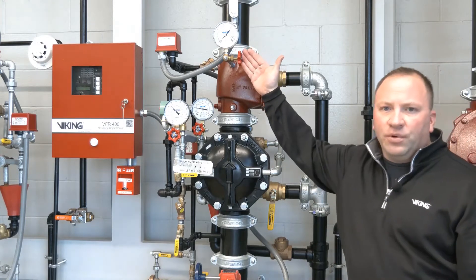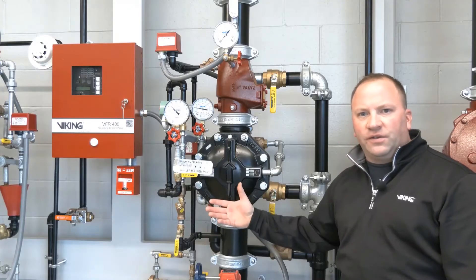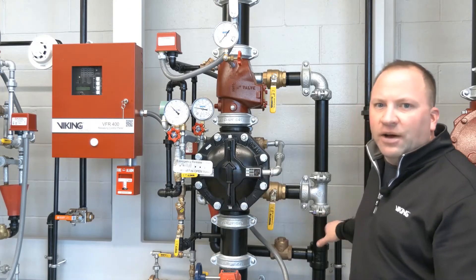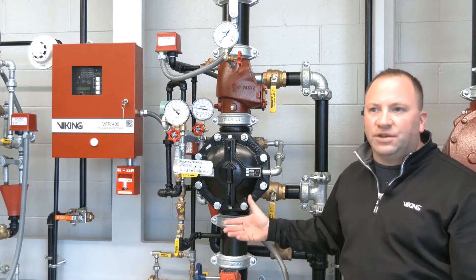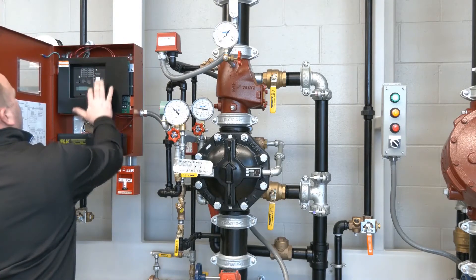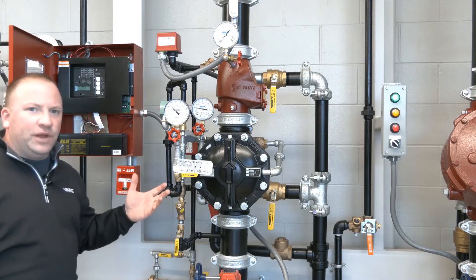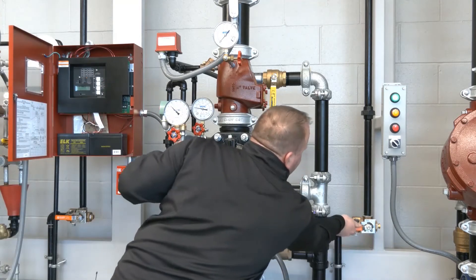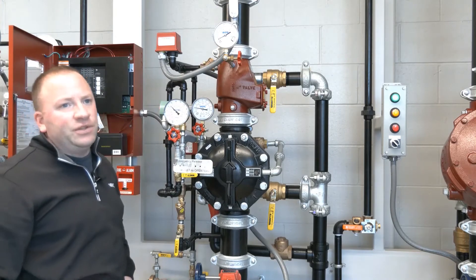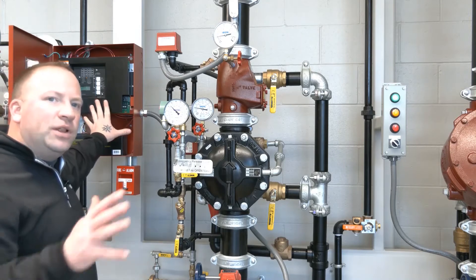We have a loss of air pressure here — our air pressure gauge is reading zero. We can hear the air pressure trying to restore and fill the system itself, but in this case we're letting the air out faster than it can be re-established. We also have a supervisory signal here, so we'll silence that supervisory signal. Then we're going to restore the air pressure by closing our trip test connection and allowing our air pressure to re-establish. After our air pressure re-establishes, we'll hit the reset and clear that out of our panel.